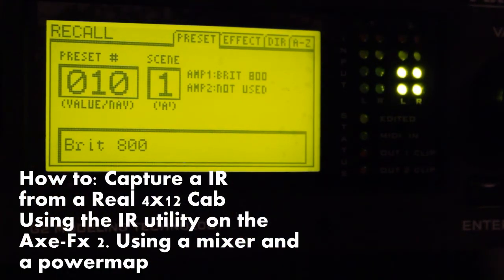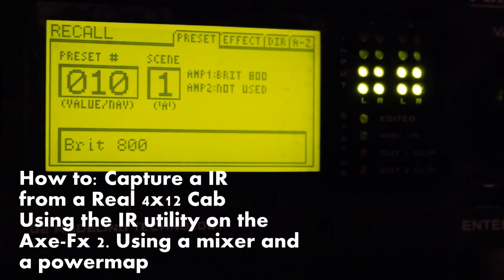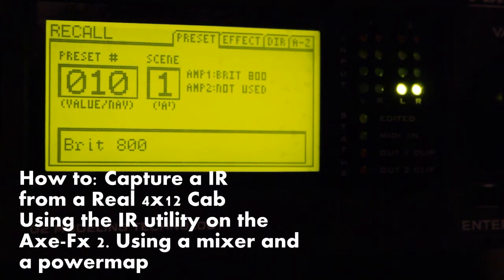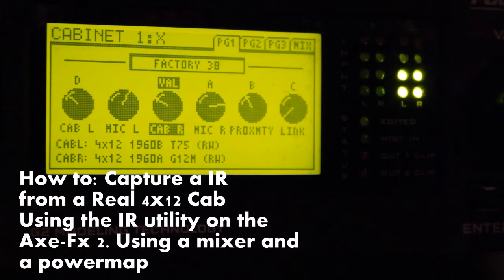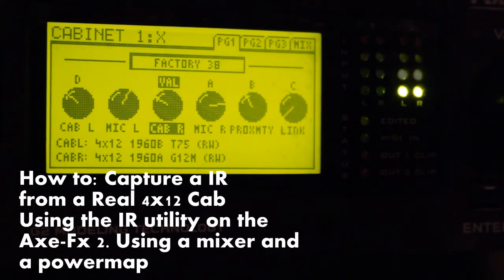So when you got it all hooked up, I found the preset. This one is the BRIT 800 stock preset — it uses 2x4x12 cabinets, and it's from version 9 of the factory presets.